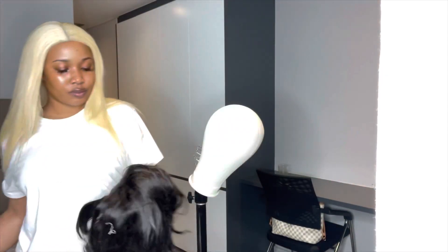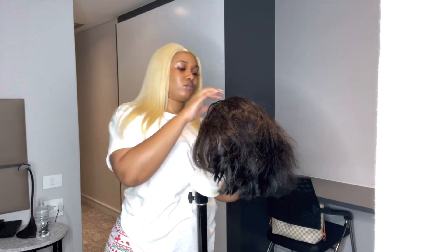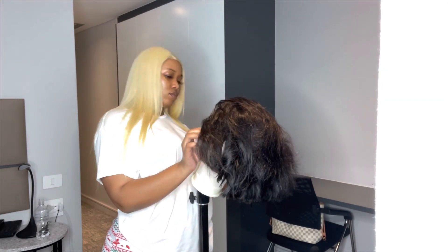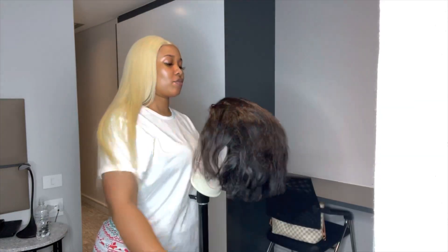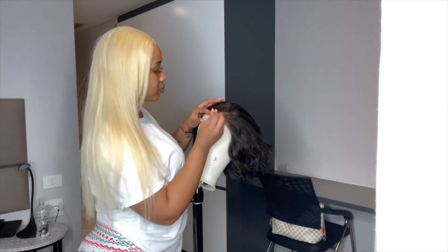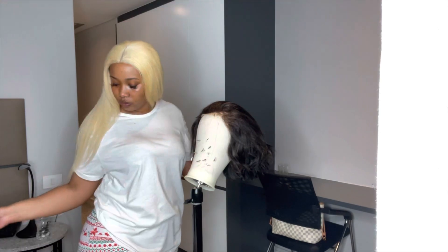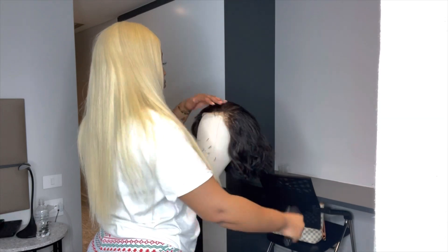So this is the wig that I'm going to work on — it's a 12 inch from the same hair. This is the first time I'm going to be reinstalling it. I'm going to place it on the mannequin head so that it's easier for me to work on. Don't forget to play some music so you enjoy the process. I'm placing down the pins on the hair — you want to be very careful because you don't want to ruin your lace. Be very gentle.